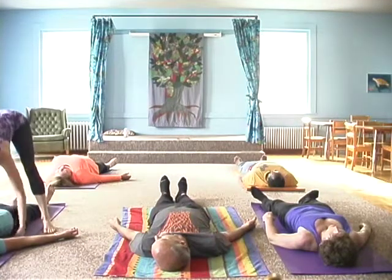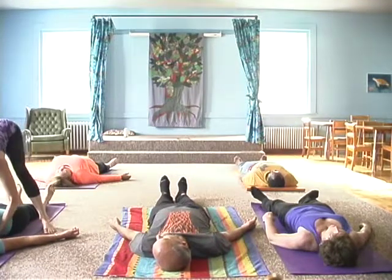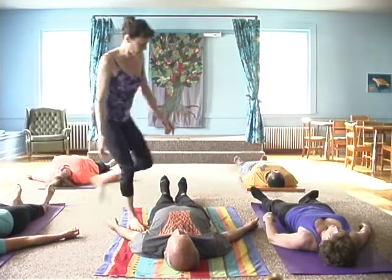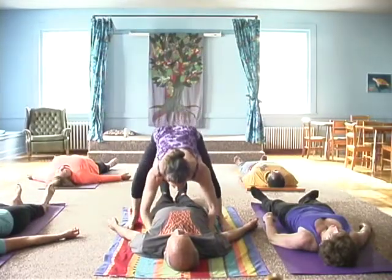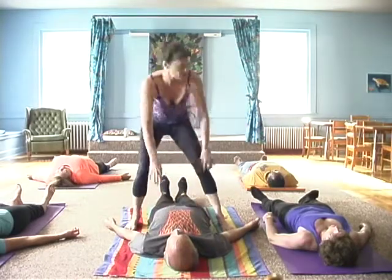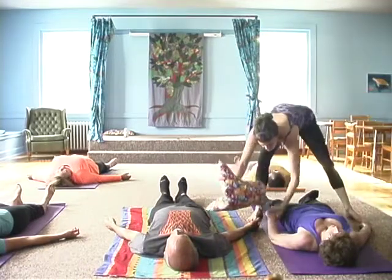Now don't try to help me — I know that's hard for some people. You're going to pull those shoulder blades down by yourself, but with my help that's what it feels like. Now you can feel a little opening in the sternum area and the lung area.